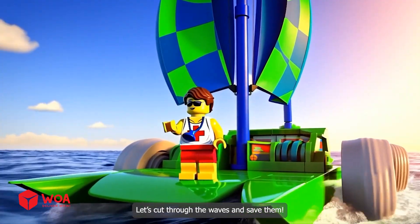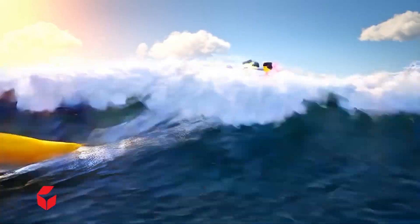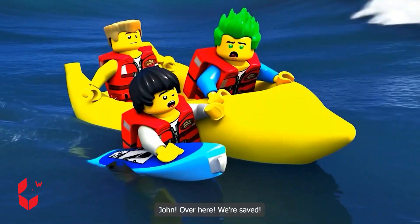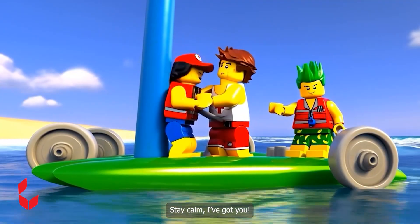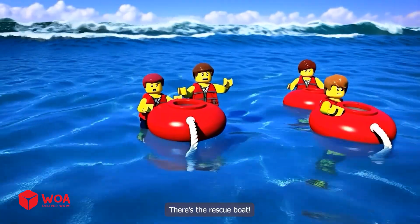Let's cut through the waves and save them — that wave's even bigger, I have to go faster! Hold on, the rescue boat is almost here. I see them — hang on, I'm almost there! John, over here — we're saved! One at a time, grab the float. Catch this — stay calm, I've got you. Thank you so much! Alright, time to get the others. There's the rescue boat.